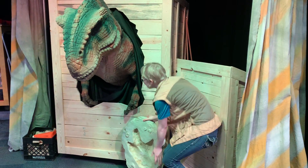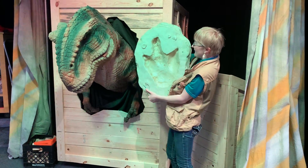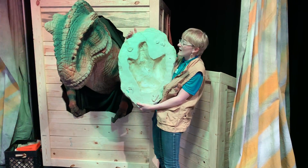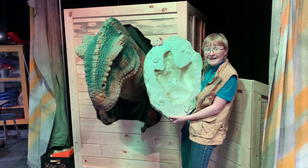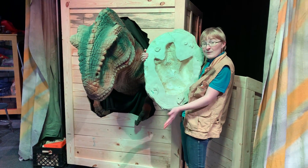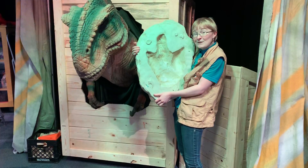But today, we're going to look at footprints, like this one here. This is a footprint of a T-Rex, like our friend Tiny here. You can tell a lot just by the footprint alone. Let's see what you can figure out just by looking at it — I'll give you a little bit of time.